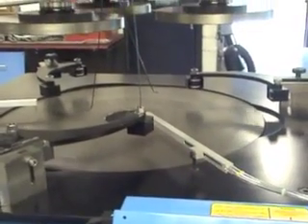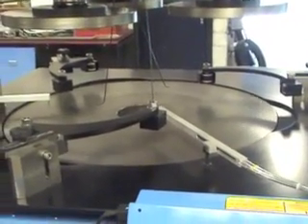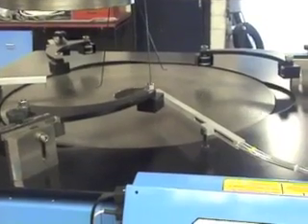This 36-inch lapping machine will run three conditioning rings, each with an internal diameter of 368mm.